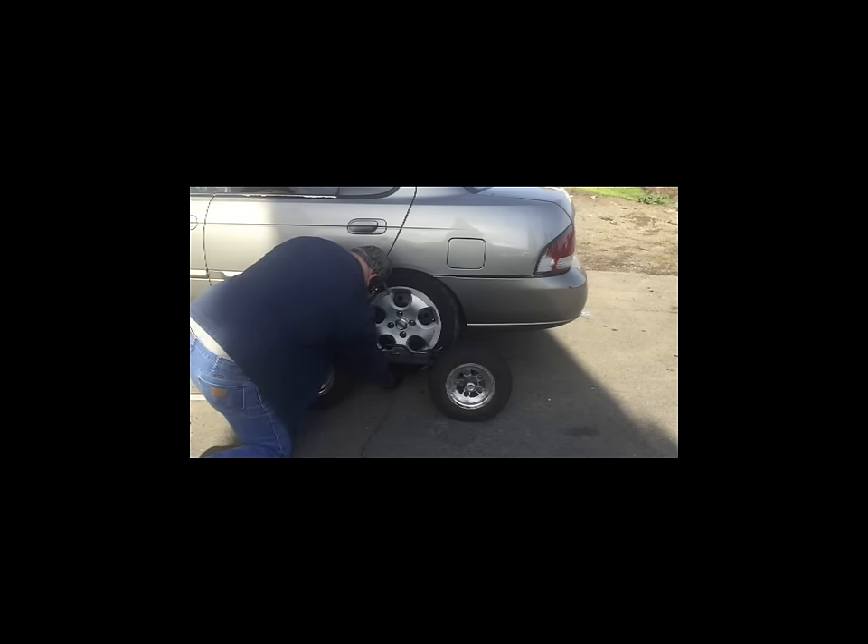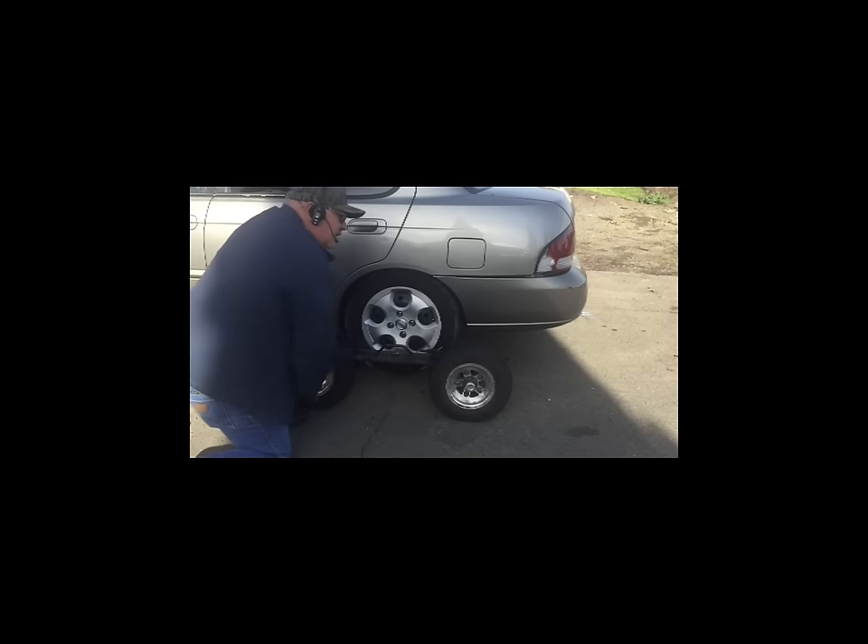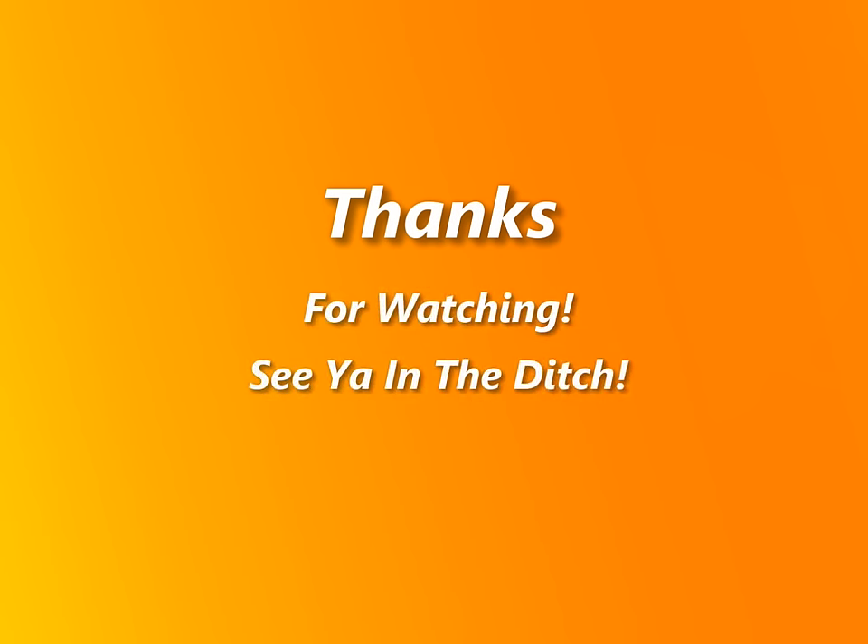I can bring it way off the ground now, no problem. As you can see, we've got plenty of room here. I can almost get my four fingers underneath the tire now, and that will give us enough clearance. Let's put it back to the floor now.